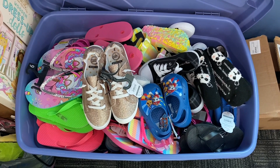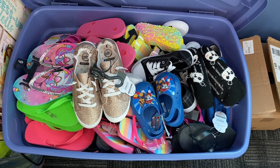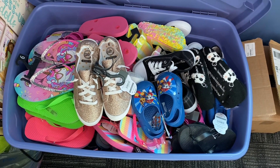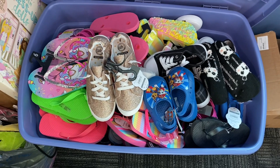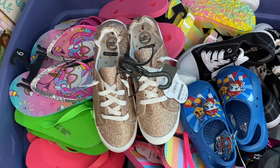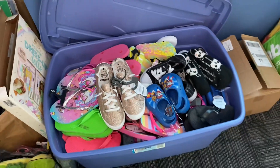Lastly, one thing I do NOT take out of its original packaging before packing is shoes. I've found that I sometimes lose a shoe trying to make matches when I've taken them apart ahead of time, so I now leave them clipped together. Just a heads up: at my Walmart right now at the beginning of February, shoes are on clearance for two dollars, so now is a good time to look.